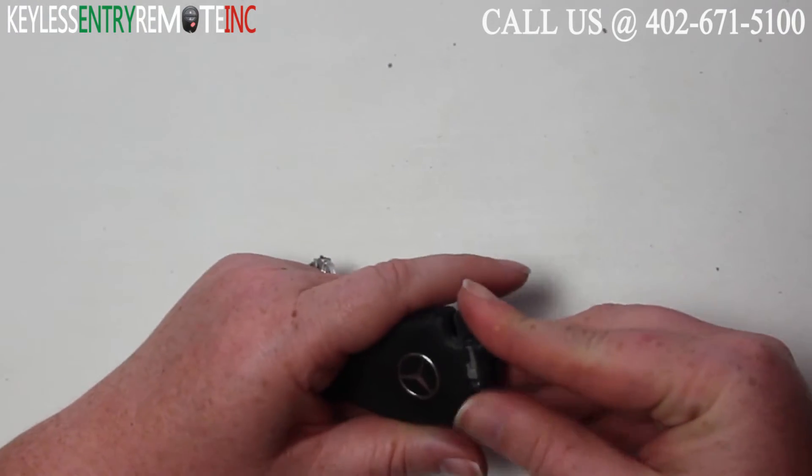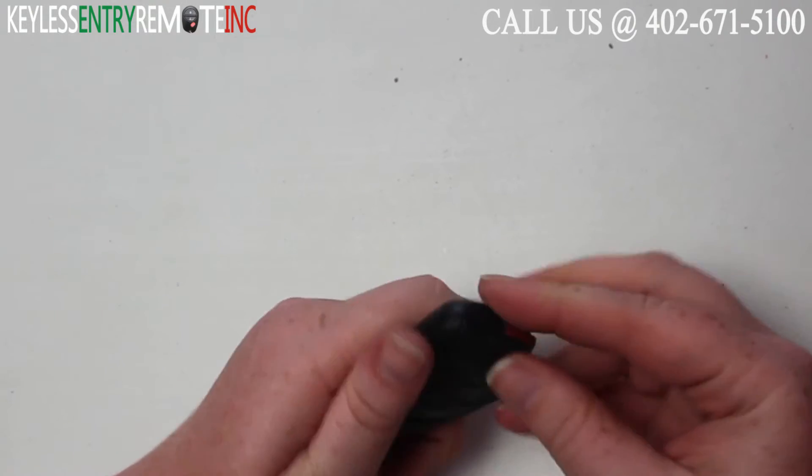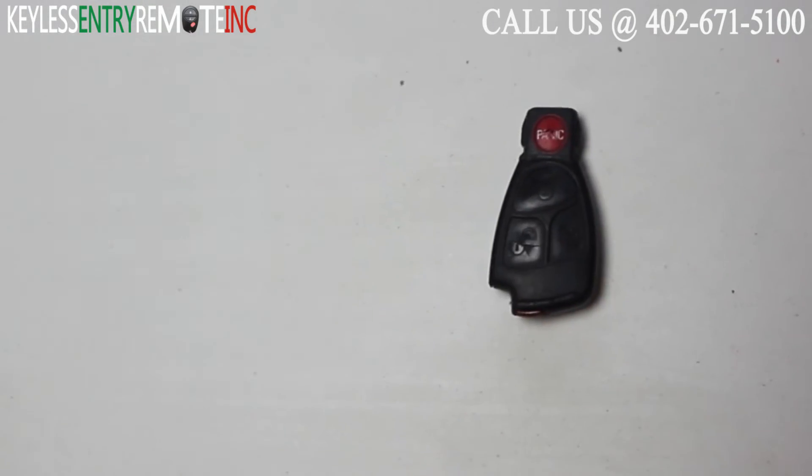When you have the batteries back in, you can go ahead and slide this portion back into the main part of the key fob, and you're done.